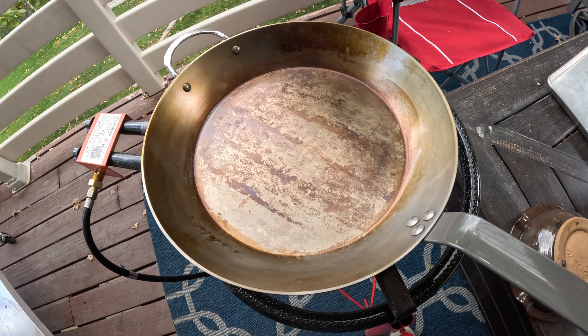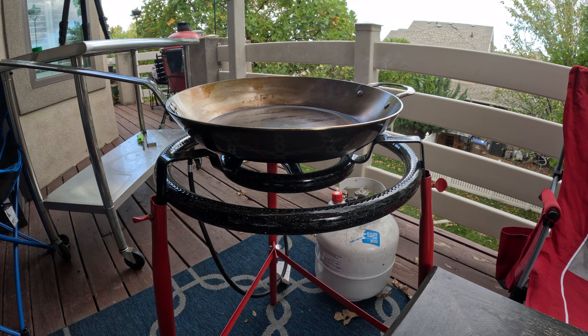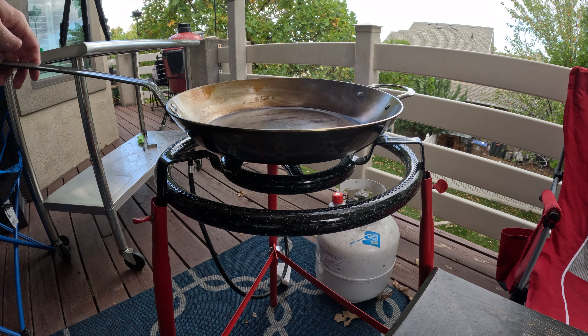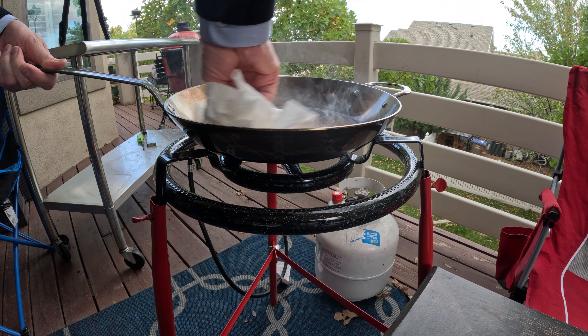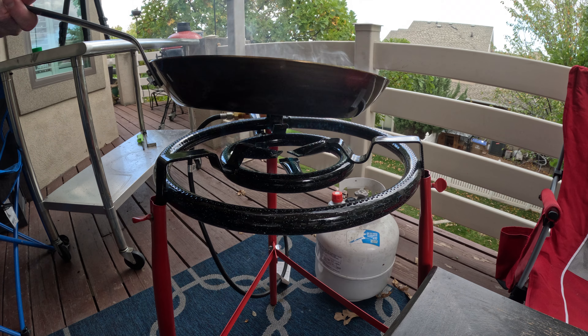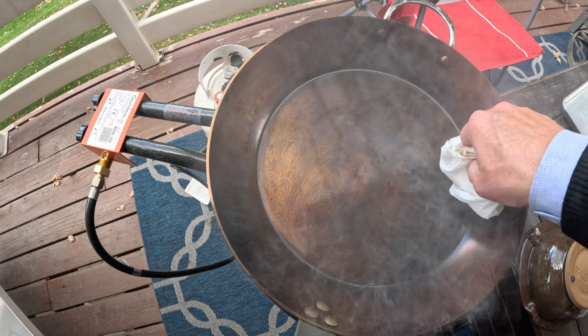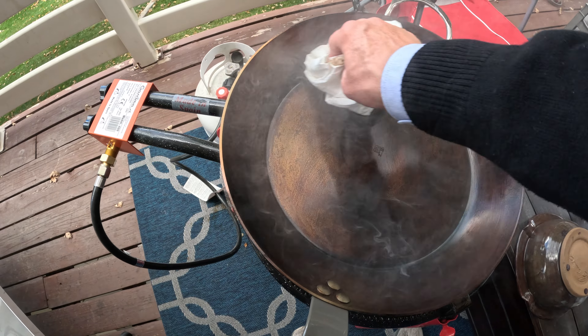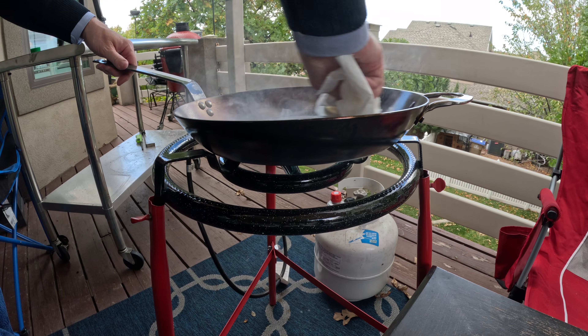I'm starting to see just a little bit of darkening with this first round. I'm letting that oil smoke and cure and harden in and darken a little bit. Then I'm dabbing just a few drops of oil on successive wads of paper towels, wiping on very thin layers, and letting them smoke and cure and harden in and darken — and repeating that process.